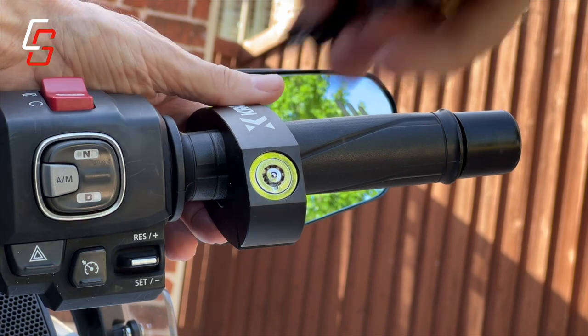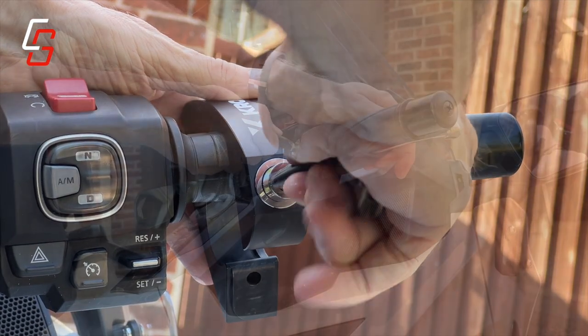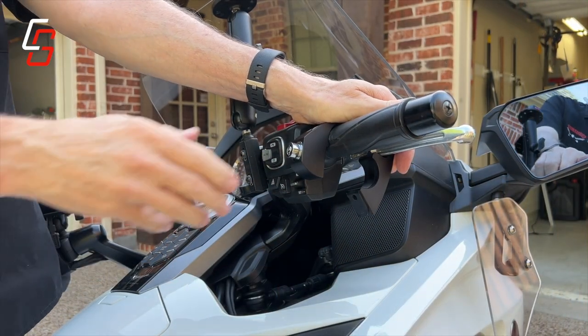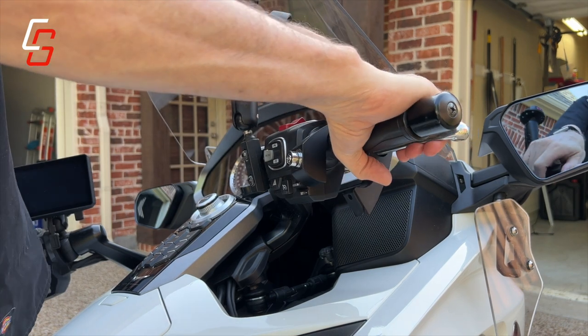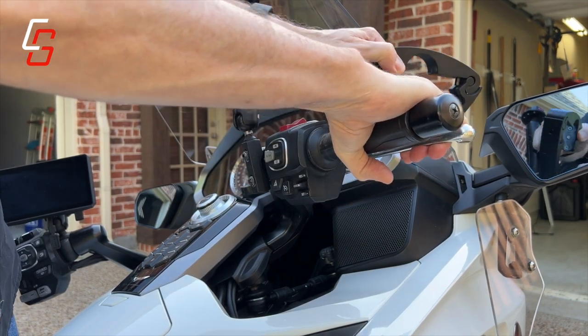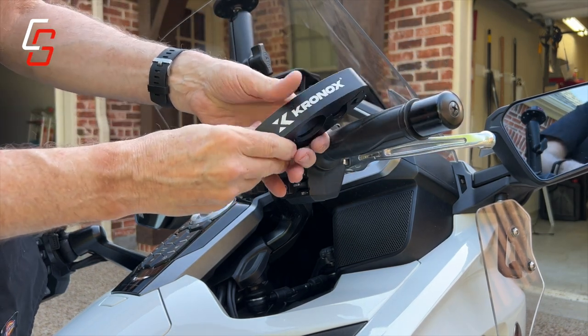To open it up, you simply insert the key and unlock it. I like to hold my hand over it while doing this so it doesn't accidentally fall off. Then pull in the brake lever and just slide it off.